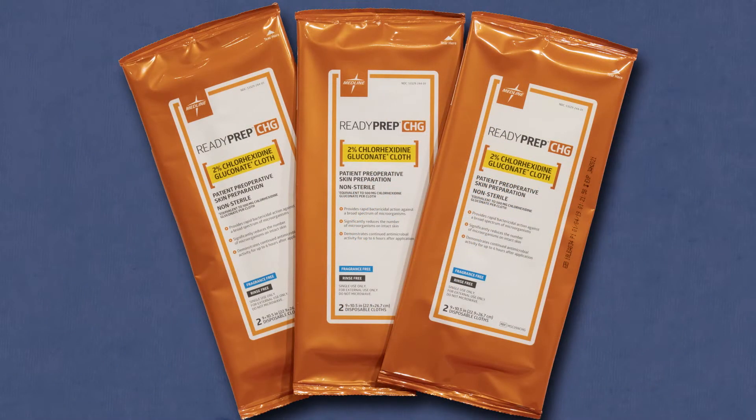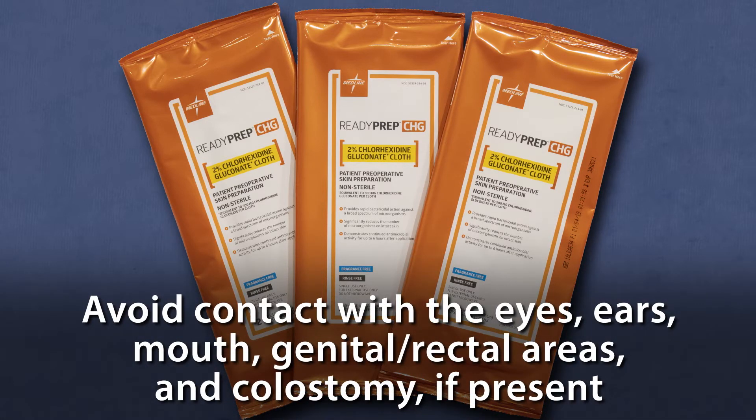You will use six wipes to clean the entire body. Avoid contact with the eyes, ears, and mouth, genital-rectal areas, and colostomy if present.